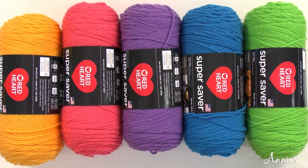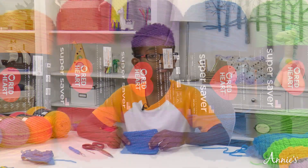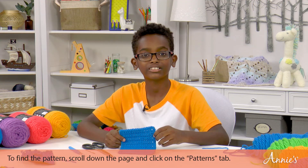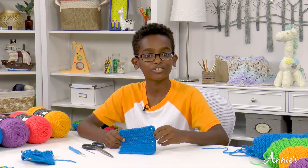I want to say thank you to Red Heart Yarns for sending me some of their Super Saver yarn to teach this lesson. If you are a member of Andy's Creative Studio you can download my pattern under the patterns tab below this video player. If you're not a member yet, you can sign up and start watching for free today.